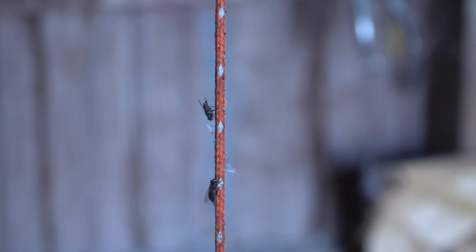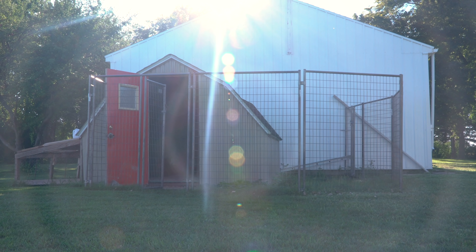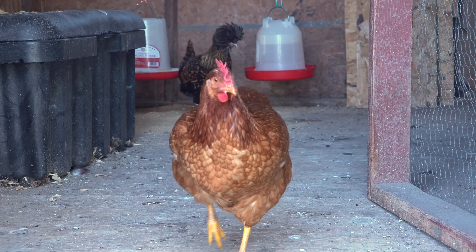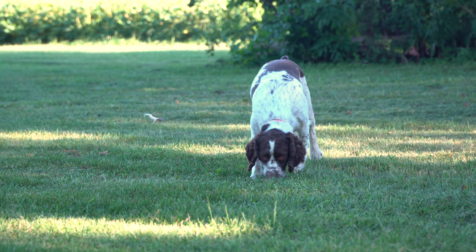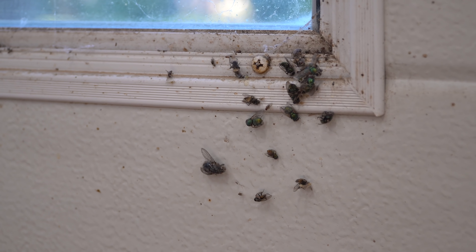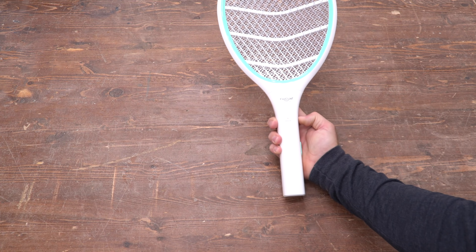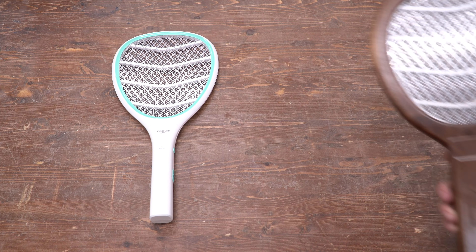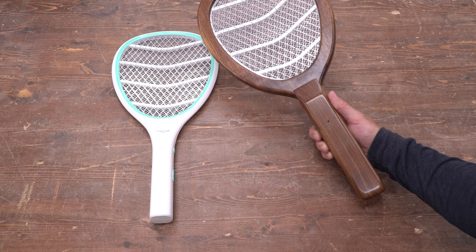I don't ever remember flies being as bad as they are this summer. I'm guessing it's because the chicken coop on the other side of the yard is drawing them in from miles away since it's filled with chicken turds, which Flint lovingly calls yard popcorn. Lots of those flies are finding their way into the shop, so I picked up one of these electric fly swatters to deal with them. But obviously, this fly swatter just isn't fancy enough for my shop, so I had to make one out of some unnecessary walnut.